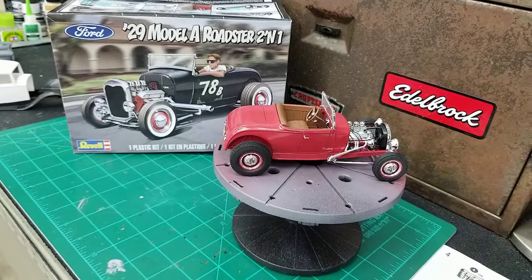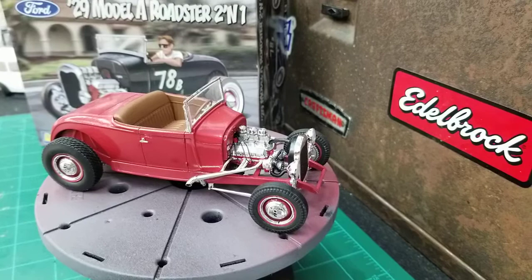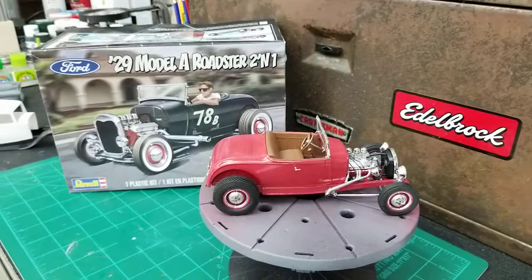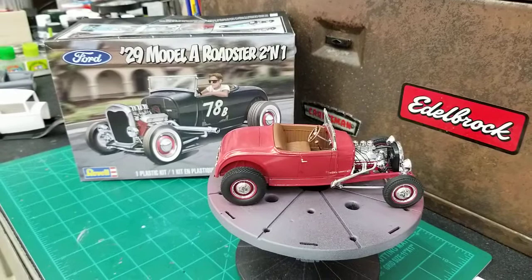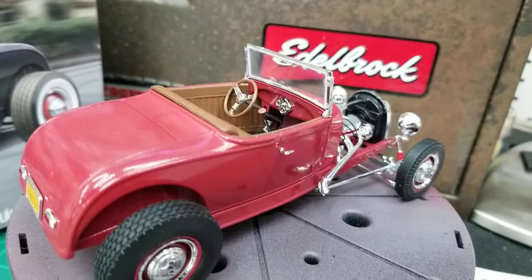I had some issues with it, but I think it was just me. The major issue was the windshield frame. The one in my kit was really bowed on the top and bottom, and I couldn't use it. So I went out and bought another kit, and it was the same way. So I contacted Revell, and they sent me two replacements, and they were both bowed so bad I couldn't use them.